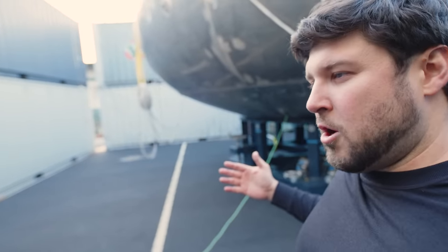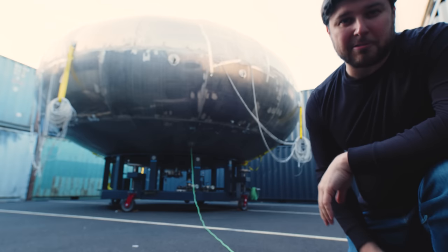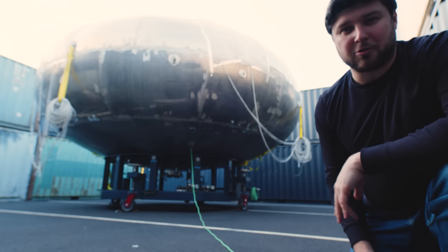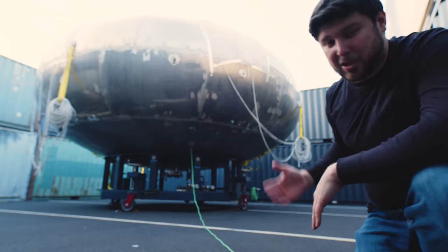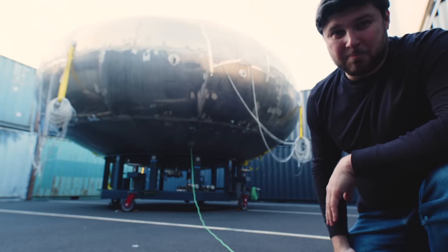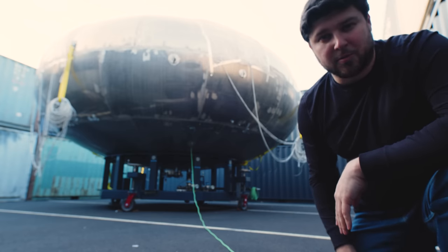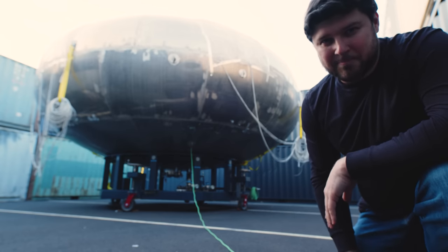Humans are going to live in space stations in vehicles that look like this. I have to give a huge shout-out to everybody working on this project, everybody at Gravitix. They're fantastic people, and they're building state-of-the-art space stations right before our eyes. Thank you so much, Gravitix, and thank you so much for watching. I really look forward to seeing you in the next video. It's great to be back. Open your mind.